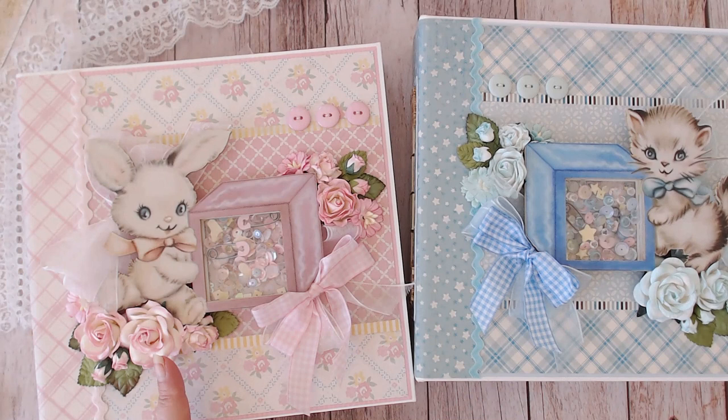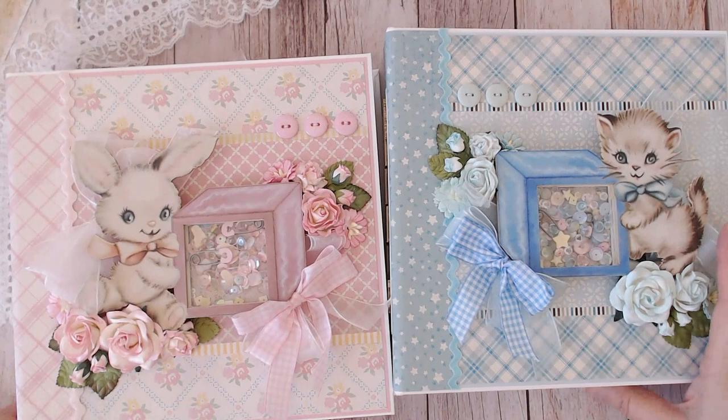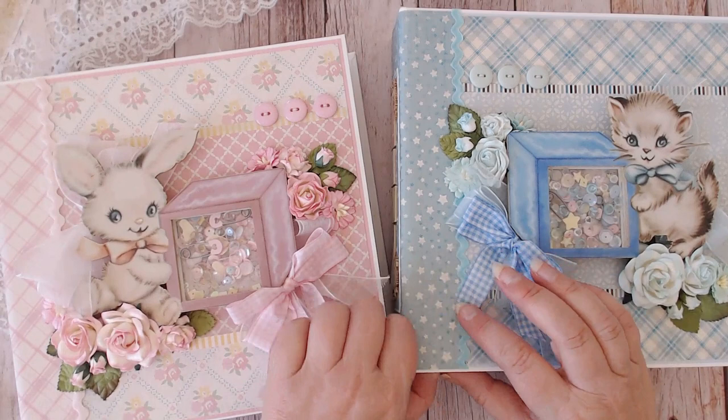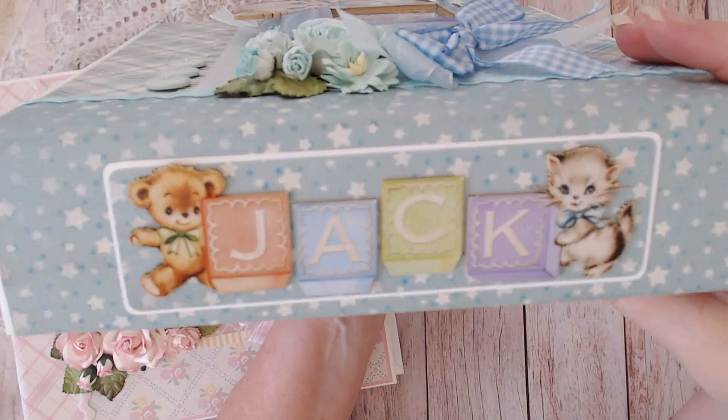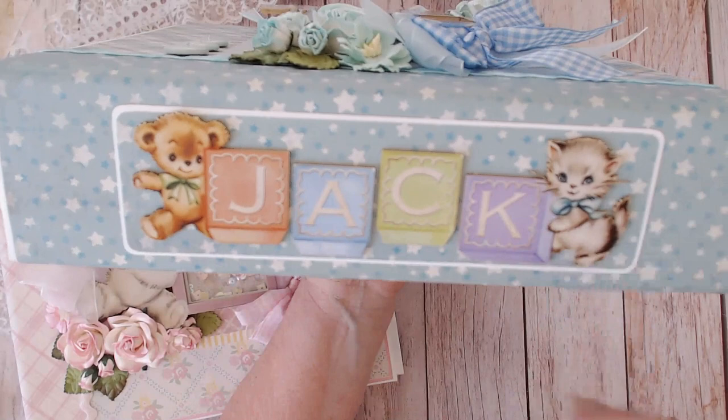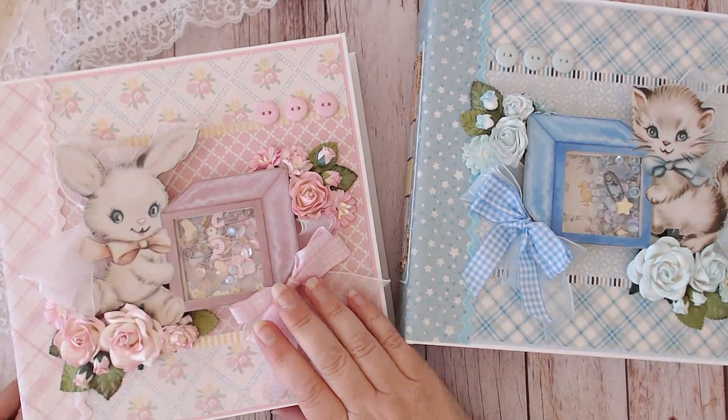On the cover I've used pink and white mulberry roses and cream and white mulberry roses — it took two packages to get the flowers you see on here. On the spine I've used these baby blocks, which are also new from RenableKays. You can get personalized letters in the baby block and get them with an animal on each end, or with an animal on each individual block, as you'll see once we get inside the albums.